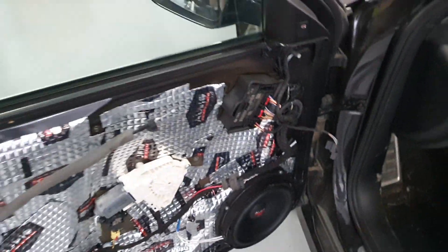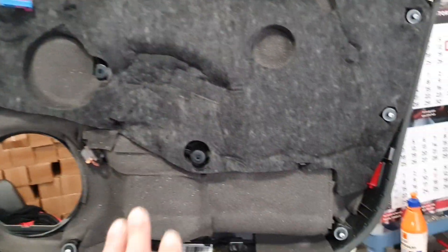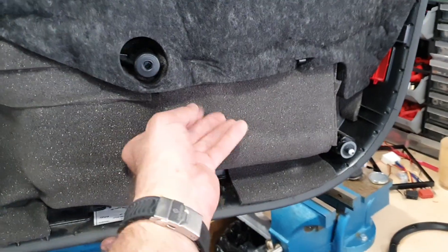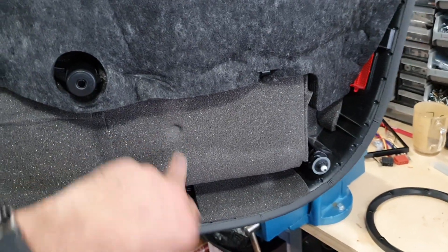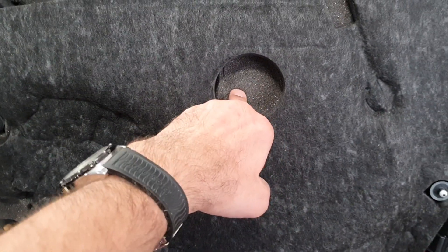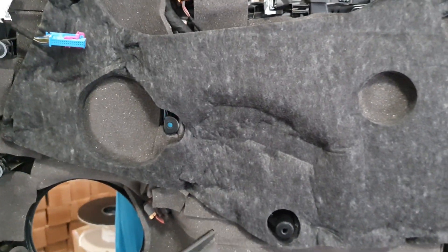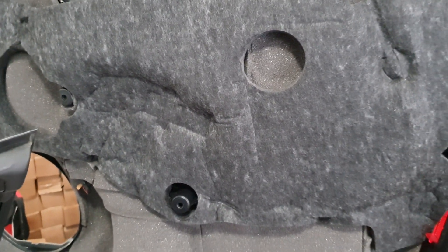Jeszcze pokażemy tapicerkę z wyklejoną matą Memory. Pod tą oryginalną włókniną wyklejamy to wszystko matą Swell Wave 7 – ma efekt pamięciowy, czyli taką, która zapamiętuje kształty po jakim się odbija. Dzięki temu ta mata nie wywołuje naprężenia i świetnie tłumi rezonansę tapicerki. Diametralnie polepsza brzmienie całego zestawu i głębokość basu, jaką omituje ten zestaw.